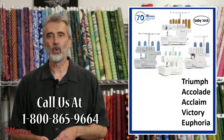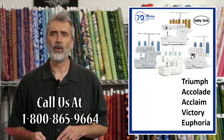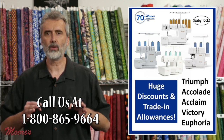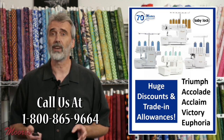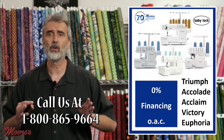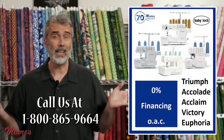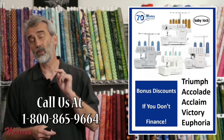That was an incredible tour of the Baby Lock serger lineup, and all models are on sale now. If you have a prior serger, trade-in allowance is available. There are huge anniversary discounts, 0% financing depending on the model, free shipping, and bonus discounts if you don't finance. Baby Lock sergers are made for life — they last forever. This is the time to get the machine you'll have forever.